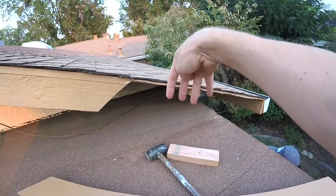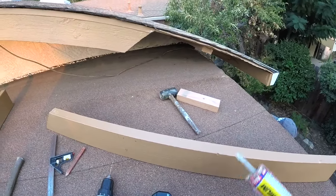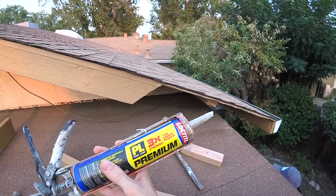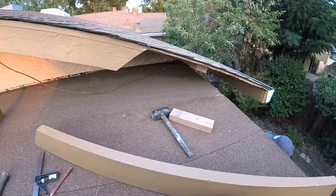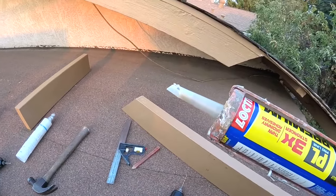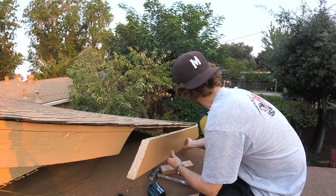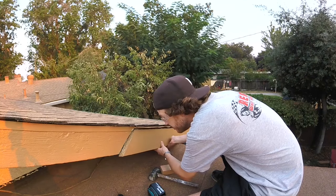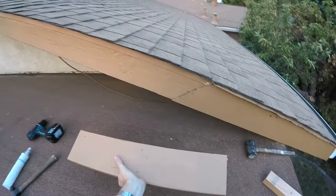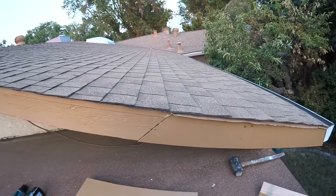Before we put this piece of fascia in, we won't be able to get any nails through the top of the sheathing into the top of the fascia board, so we're going to use construction adhesive — I use PL Premium 3X from Loctite, it's really strong stuff. We'll put that all along the top and also on the end joints. Now we carefully fit it into place, and then that two-foot backer board goes underneath on the back side to really strengthen the joint between the two pieces.